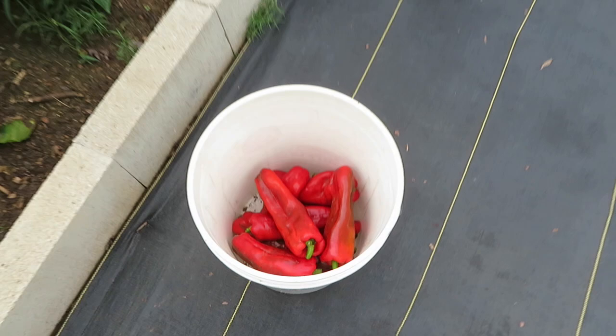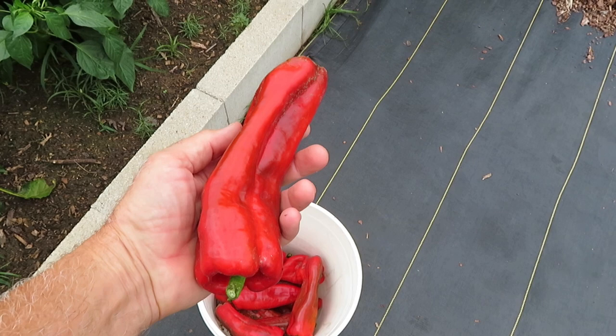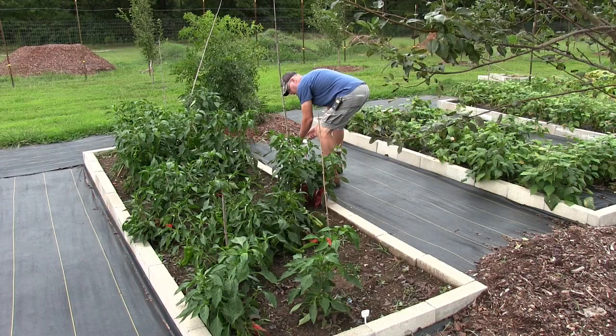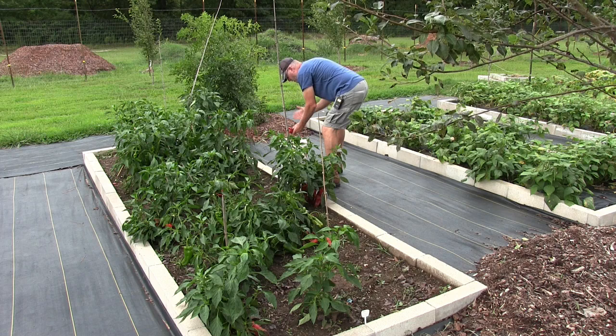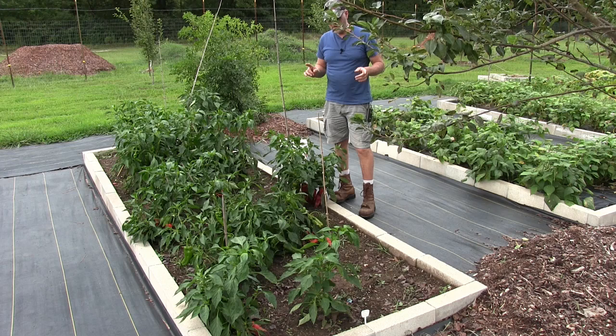So what happens is, you look in a bucket here — there's a huge pepper, but the bottoms... you see the bottom that touches the ground starts to rot, or the bugs eat it. The bottoms rot because they're touching the ground. It's not that bad because I can just cut that part out, but that's the problem I'm having here.